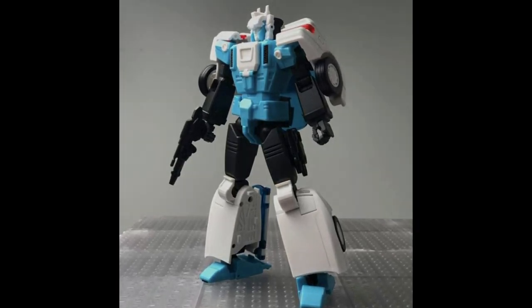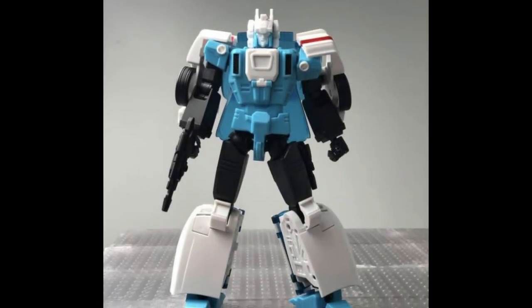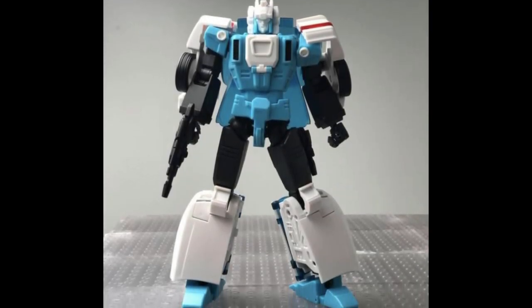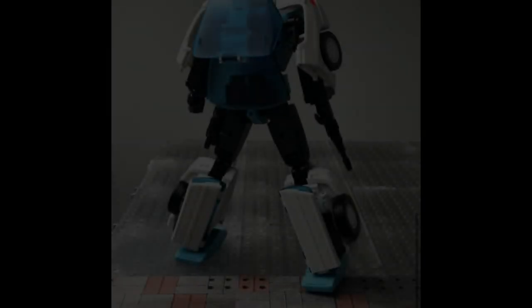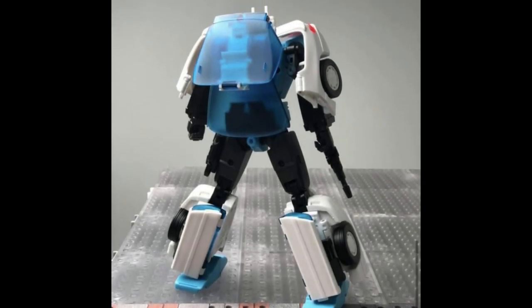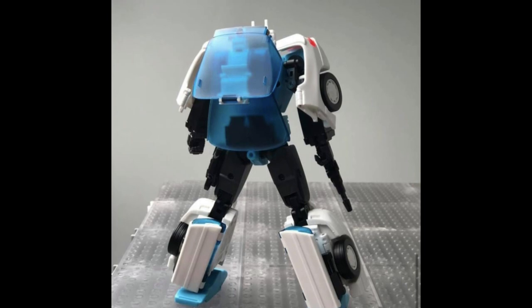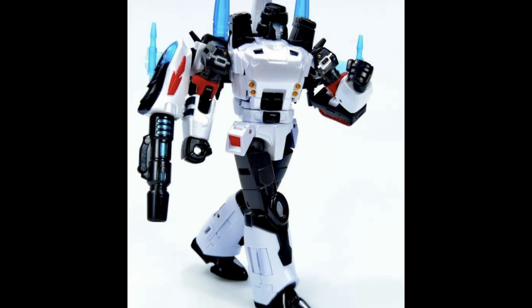Heading over to the world of Bands Hobby and their Ace Hitter — it now has a few more colors. We saw the alt mode last week and now we're seeing the bot mode with a few more colors. I really like this figure. I'm praying that the transformation is something nice and not like Athena — fingers crossed.